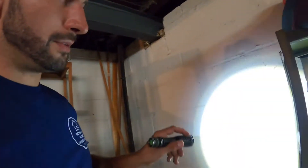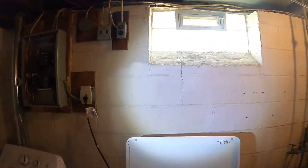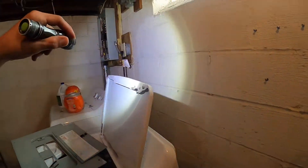The concrete block foundation walls have a little bit of shrinkage and settlement cracking here and there all around. Most of these cracks are less than an eighth of an inch thick. They don't travel to the floor and really don't appear to be much of a significant issue.